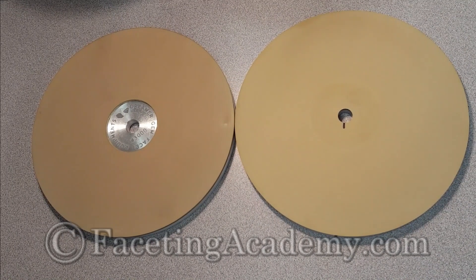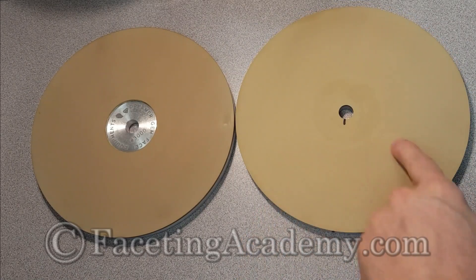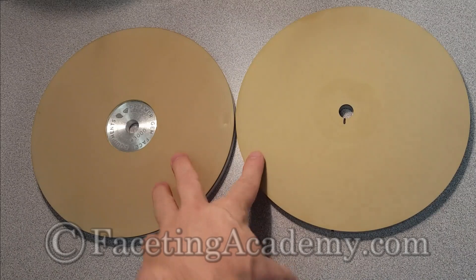Hi guys, John Bailey here, gemstone artist and founder of the Faceting Academy. We're continuing our tool review series with some more lap reviews, looking at some of these very interesting newer technology resin-bonded diamond laps.